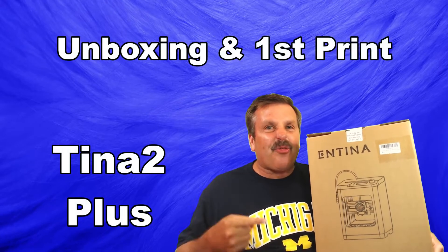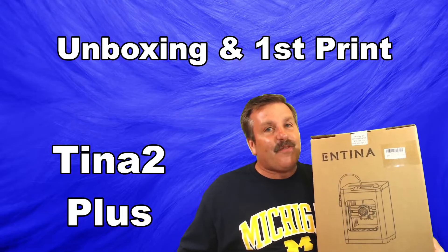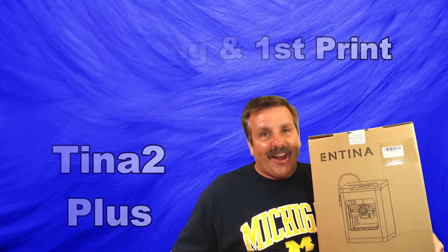Friends, check it out. A 3D printer you can hold in one arm. It is the Tina 2 Plus from Antina. I'm going to test it out, so let's get cracking.